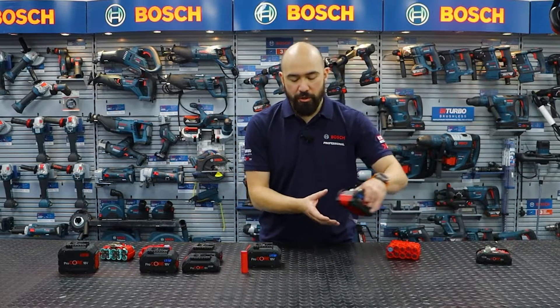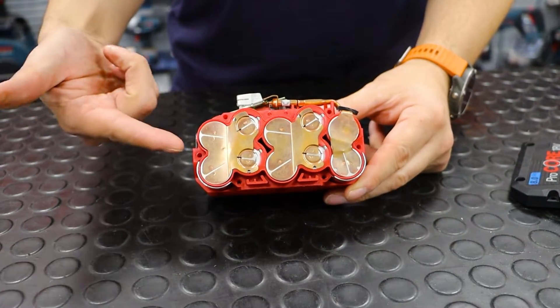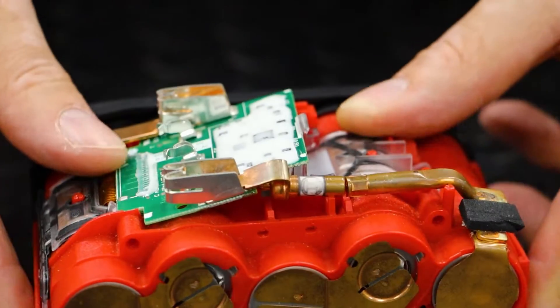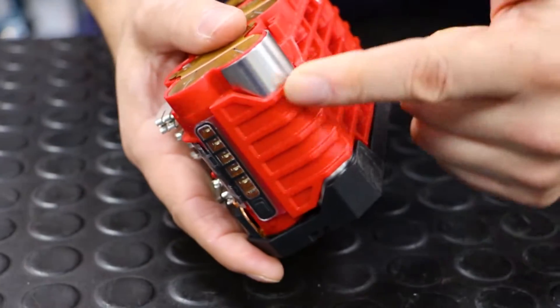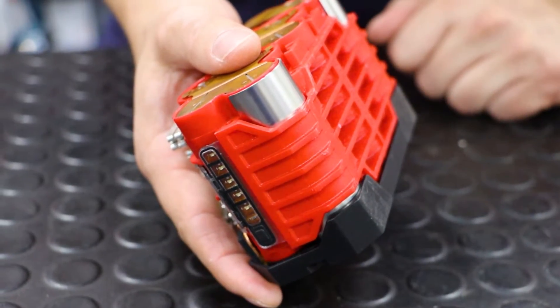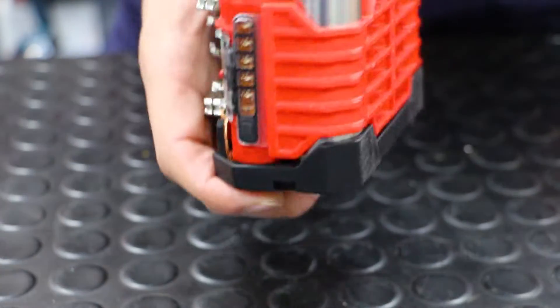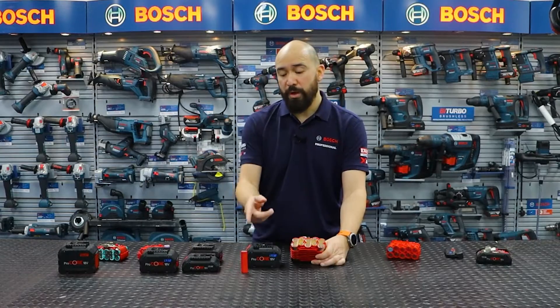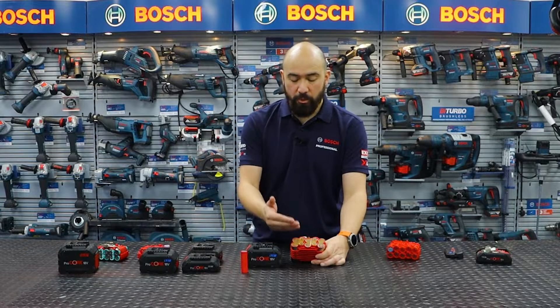From the internals here, we also upped the game when it comes to the contacts. On a normal battery like the Cool Pack battery you can see these are nickel-plated contacts, whereas here these are now copper. Copper is a far better, premium material — lower internal resistance, better conductivity — which is better if you're trying to drive this 21700 cell much harder.